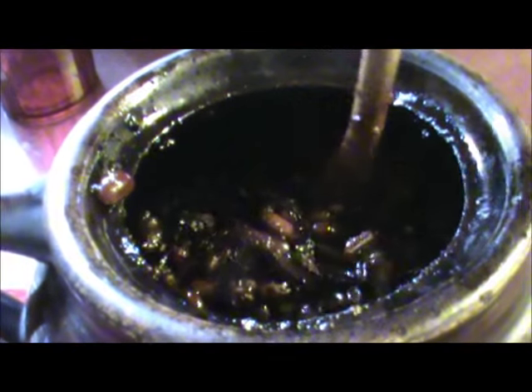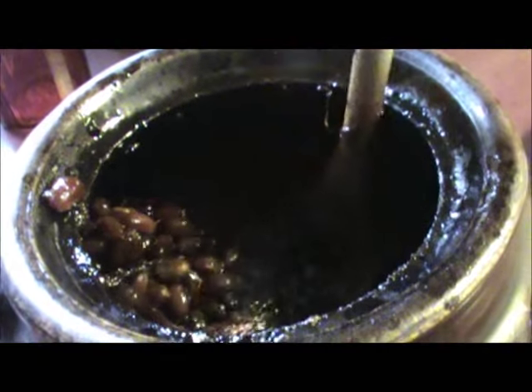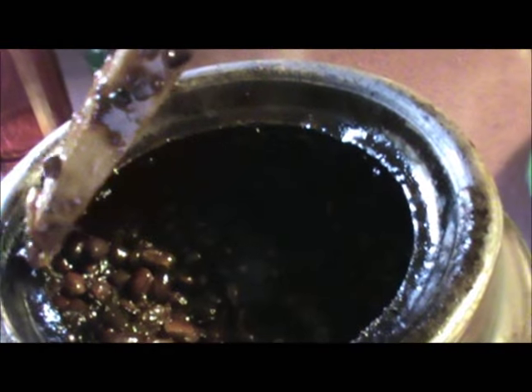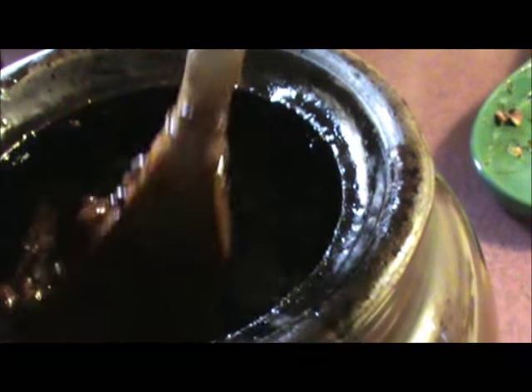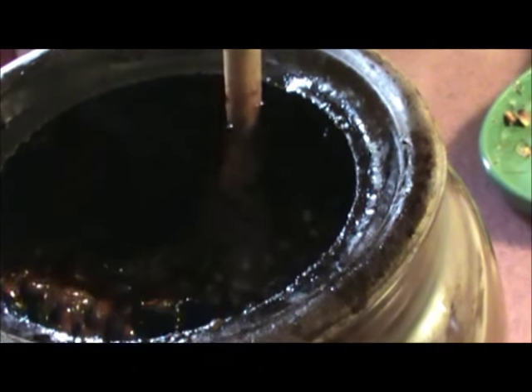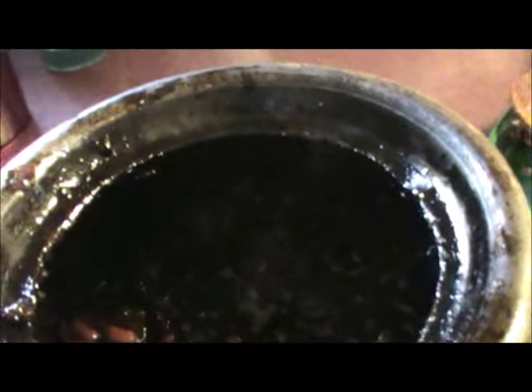It's been about seven hours since we first put our beans in, and I've stirred them once or twice every hour. I've had to add a little bit of water because I don't want them to stick. They are real close to being done — that's just a big old piece of that smoke jowl that's fallen apart during the cooking process.